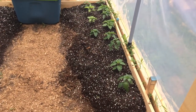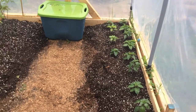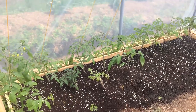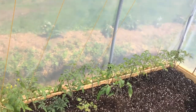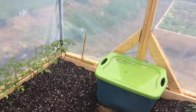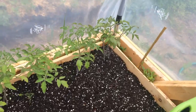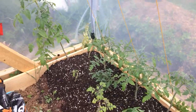Here's all my hot peppers — habaneros and chilies, all grown from seed. Here's all my tomato plants, also grown from seed. They're running string from down there up to the top — as they grow, they'll be intertwined around that. Let's drop in here now. Beautiful.